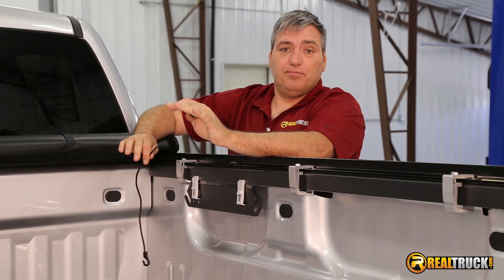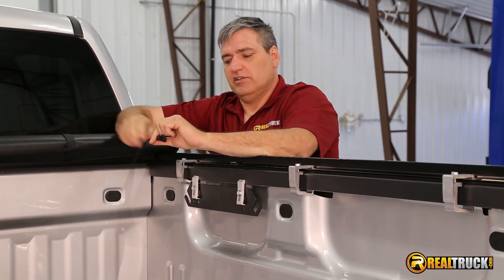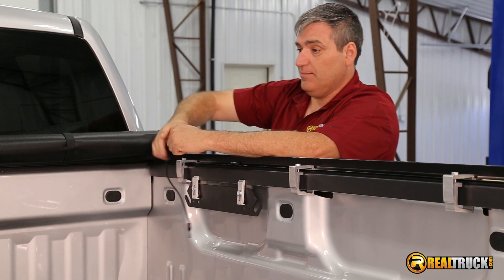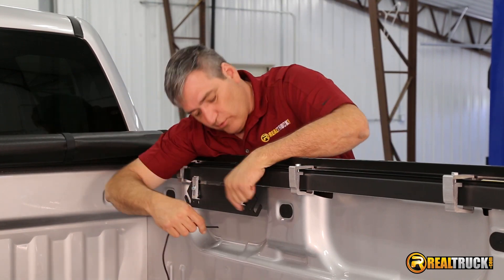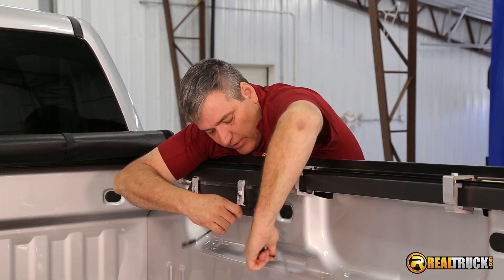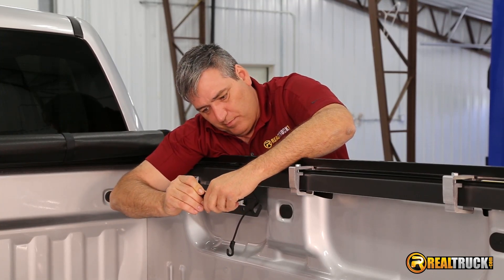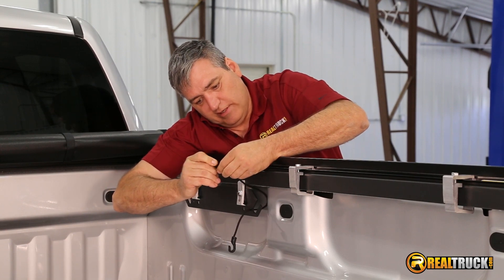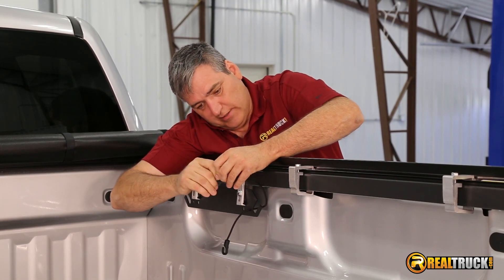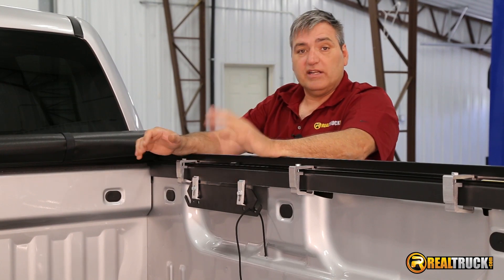We've got everything set up and we're ready to put our Expedition bag into our truck. But before we do that, you might have noticed there was something like a bungee cord type of strap with a little hook on the end. We're going to have to put these on because they do have a purpose. If you look on your bracket, you can see there are holes on the sides right here by the slot. We're going to put our bungee cord piece through there and thread it through. Then we have these little adjusters that came with the Expedition bag — we push the cord through those. I'll show you exactly why we do this once we get the bag in. I'm going to go ahead and put the other three on and then we'll be ready to set the bag into the truck.